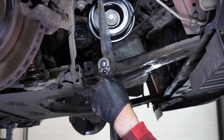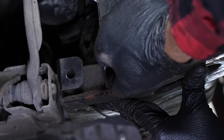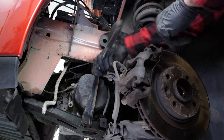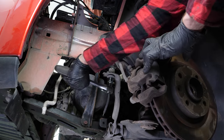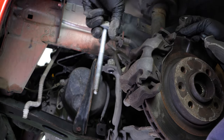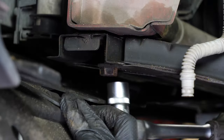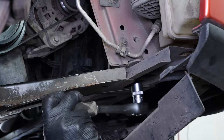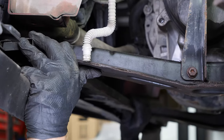On the passenger side, start by removing the lower screw from the side reinforcement on the half subframe cradle using a socket wrench and a 13mm socket. Unscrew the two screws that hold the half subframe cradle. On the driver's side, unscrew the upper screw from the side reinforcement, as the entire reinforcement must be removed. Then, using the socket wrench and an 18mm socket, unscrew the two screws that hold the half subframe cradle. Remove the half subframe cradle by sliding it forward.